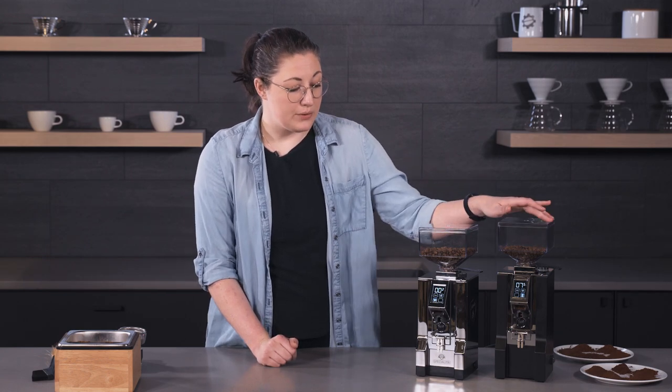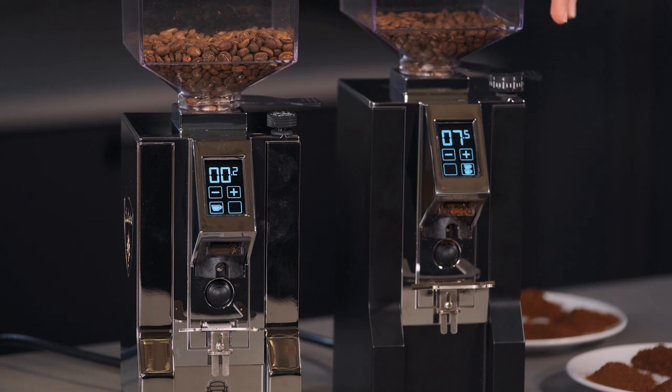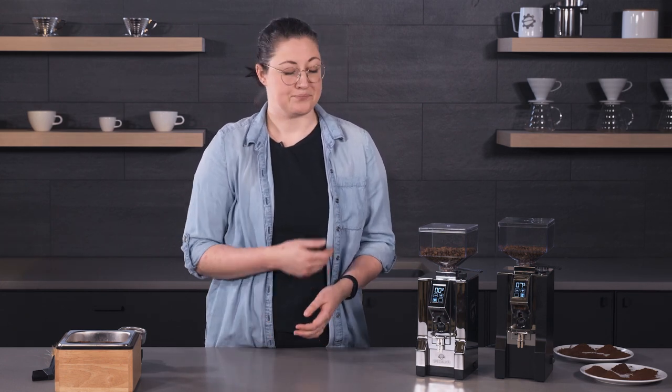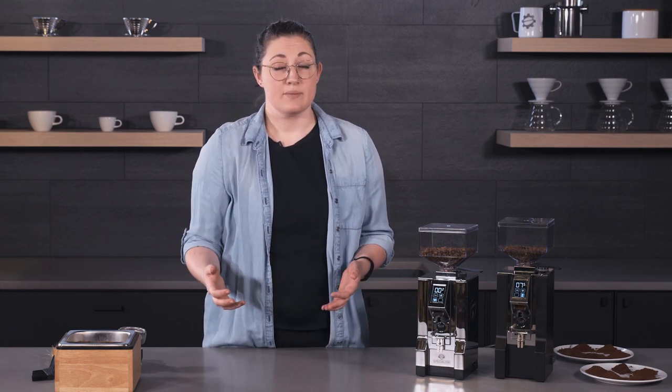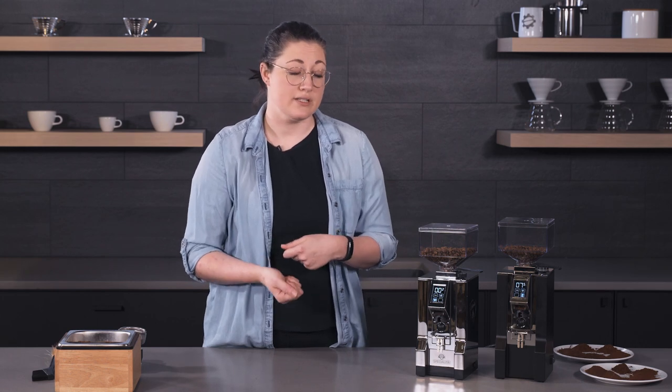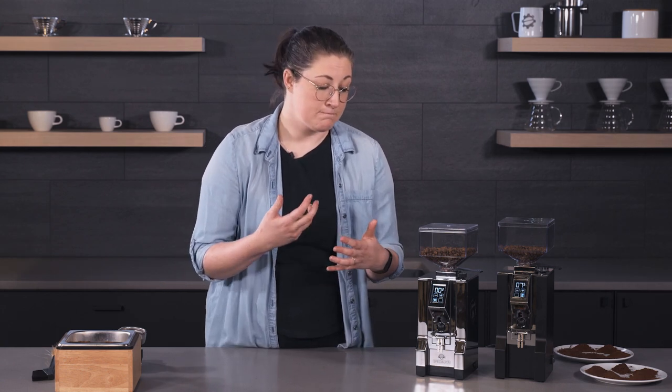The adjustment knob is a little bit different on both. On the XL, you can see the numbers front-facing, so if you are dialing it in, it's a little bit easier to see without having to peek your head over, like you do on the Specialita. The numbers probably won't make or break your decision — it's more just easier to see how much of an adjustment you're making. Both have infinite adjustments with a very wide range, turning multiple revolutions. Once you get to know your grinder, you can really do it by feel, but the numbers are helpful when you're first getting started.